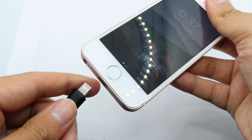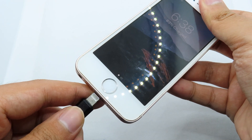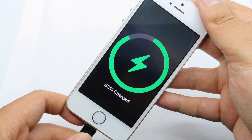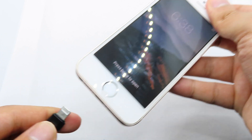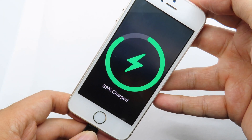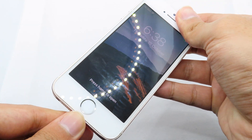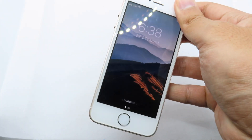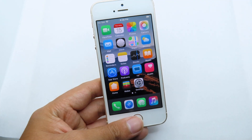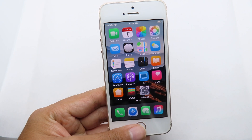Now I'm going to charge my phone — make sure you lock your device first. You'll notice a new charging animation appear. It is really amazing! Thanks for watching, I hope you liked this video and that it helps. See you in the next one.